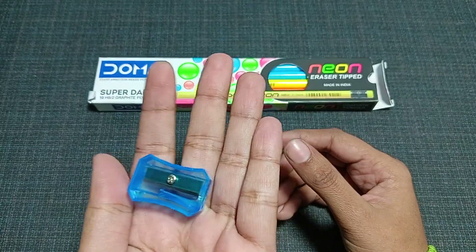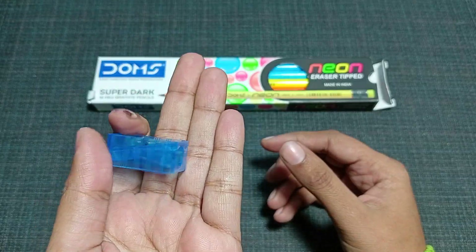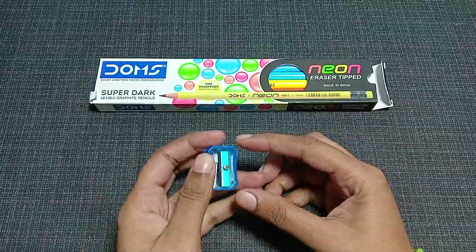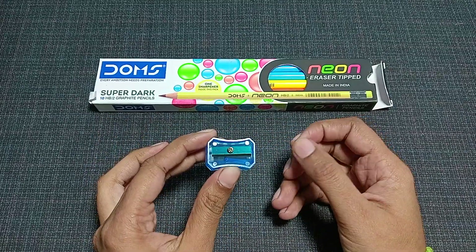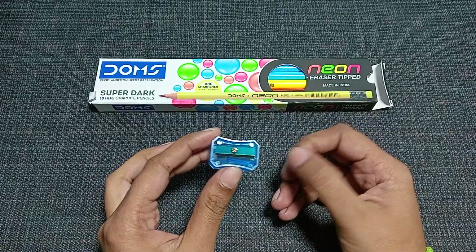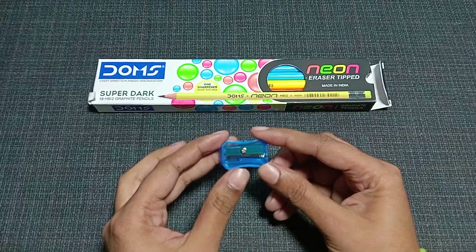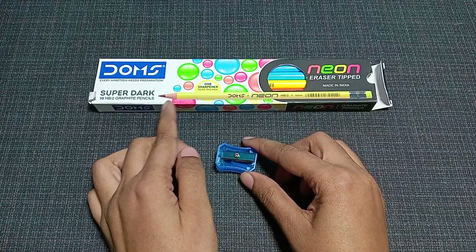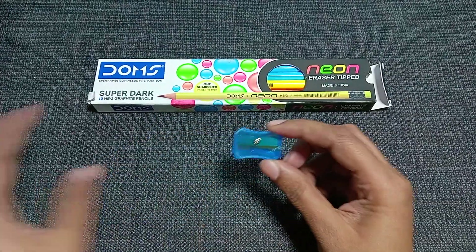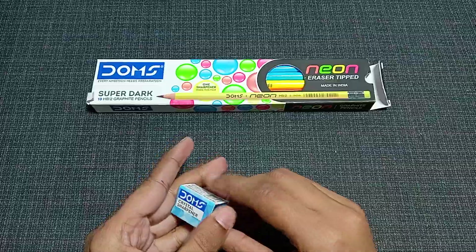It's a very amazing small blue crystal sharpener. However, if you want to sharpen a pencil with a long tip, this is not for that — it is only suitable for shorter pencil tips. Now let me put it back.